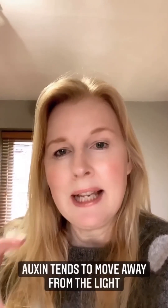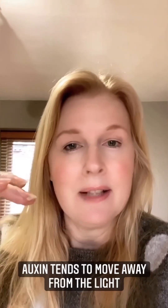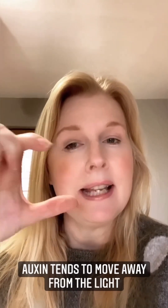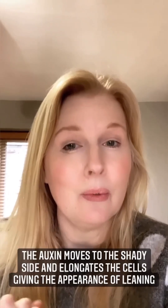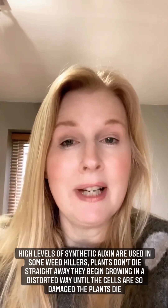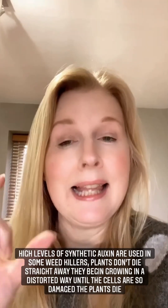When you put your seedling on a windowsill the auxin gets pushed away by the light because it's got adequate light on that side, and it goes round to the shady side and elongates the cells on the shady side, giving it the appearance that it's leaning towards the light — but it's not actually. What the auxin is doing is elongating the cells on the shady side so it can reach the light, but we know that's never going to happen because it's on a windowsill. So the temptation is you just keep twiddling the pot — that does make the plant straighter but it is still getting leggy. So I'm going to run a video now to show you how you can make a foil reflector which will help balance out the light a bit.